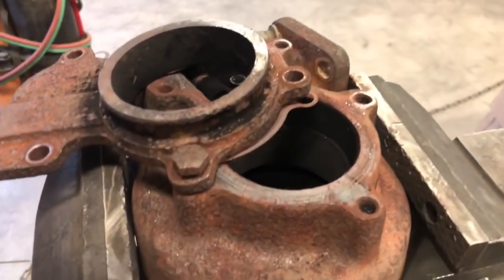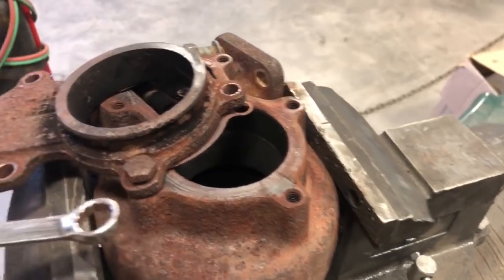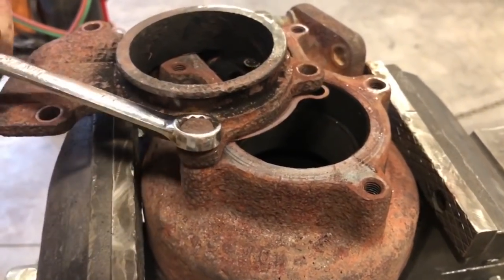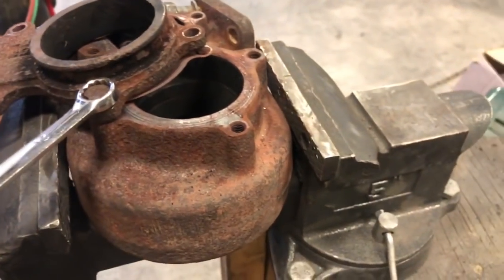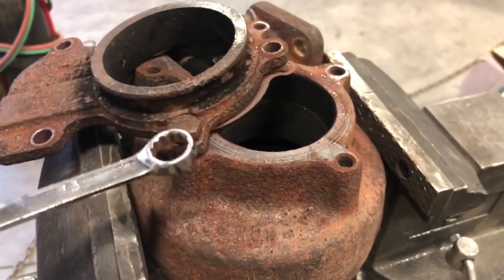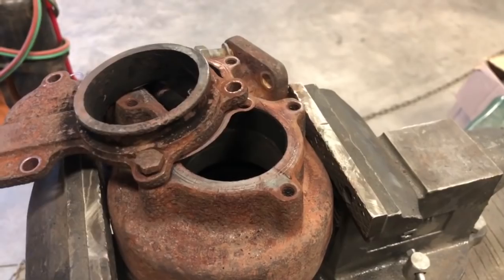Here's a good example of one that won't come out very easily. I've got it loosened up about five threads, but it just wants to stick right there. The best thing to do in this situation is just heat this area up with a torch and then loosen the bolt. I'll show you what that looks like and we'll see if it works.